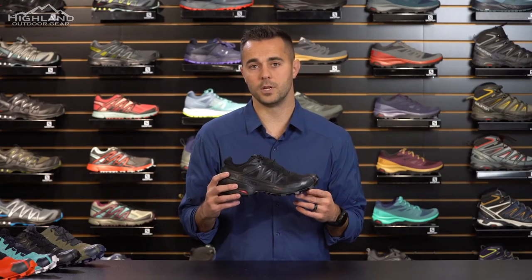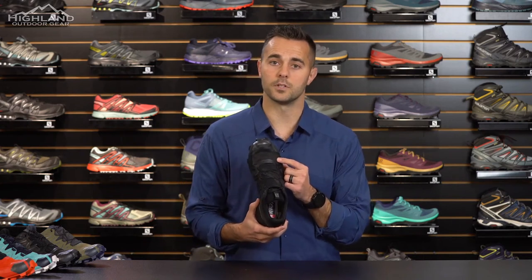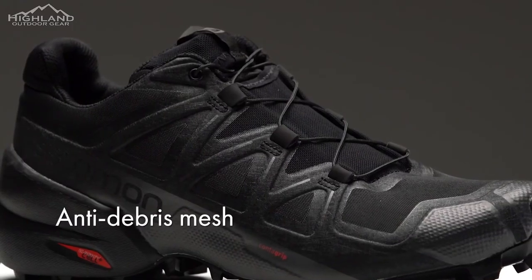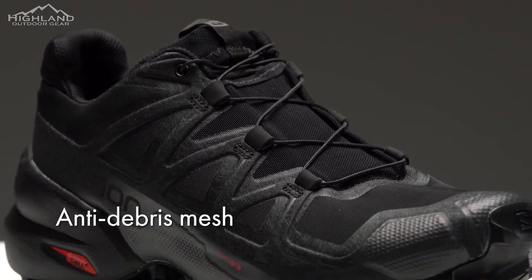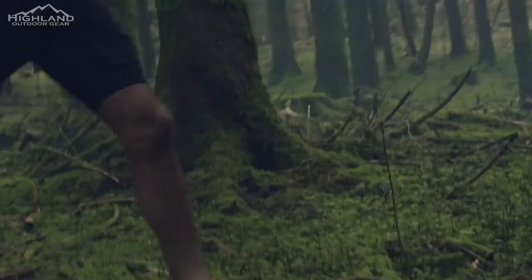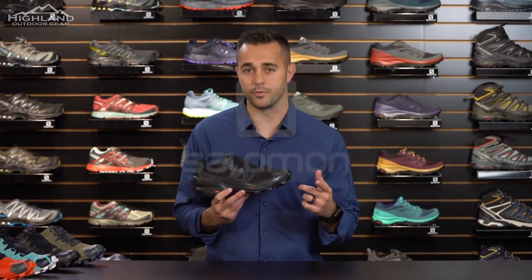Another upgrade on the Speed Cross 5 is the mesh. On prior versions, there was a ripstop nylon material; here we've gone to a closed mesh that's a little bit more comfortable on the foot and also adds a little bit more stretch, improving the overall performance of the shoe. So if you want grip on all types of terrain without adding bulk that compromises your precision and speed, the Speed Cross 5 is the shoe for you.